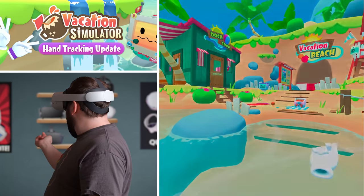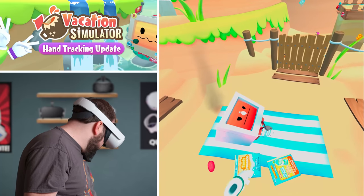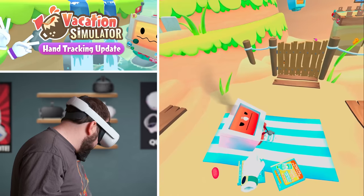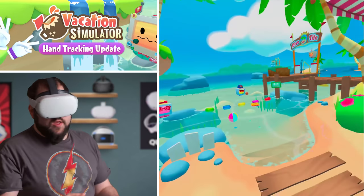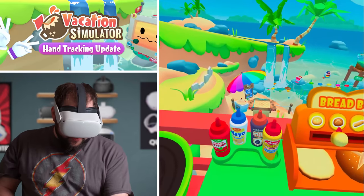You're getting a little burnt there, dude. I think you might need to put some suntan lotion on. Here, let me get you some oil really quick — artificial oil.